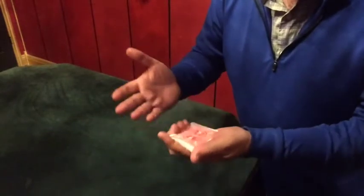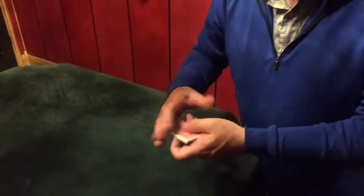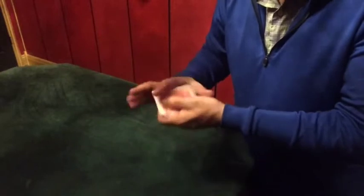You have them cut the cards back so that the cards are buried into the packet. The cards are returned, cut back into the packet, and the cards can be shuffled and cut — it doesn't matter.